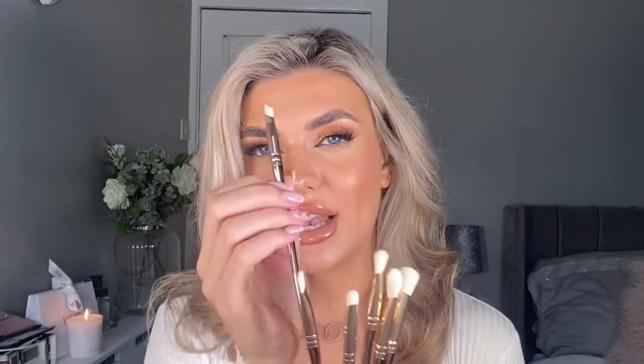The eye brushes have got you covered for a full eye look — you've got blending brushes, buffing brushes, and liner brushes. The biggest of the eye brushes I like to use for buffing in my eye primer, concealer, anything like that. It's also great on the skin if you want to cover any blemishes.